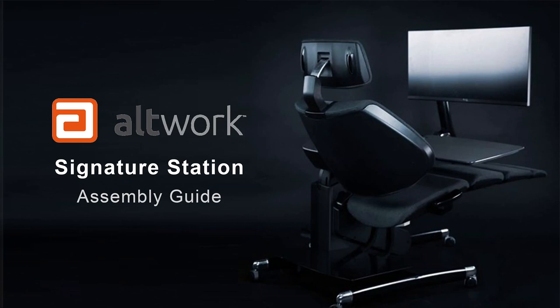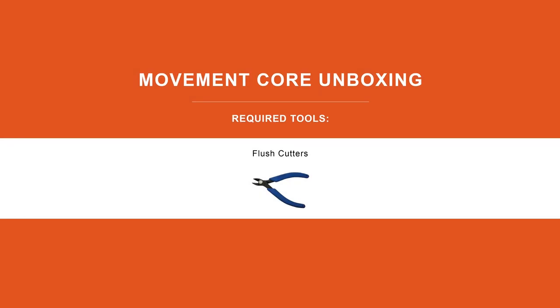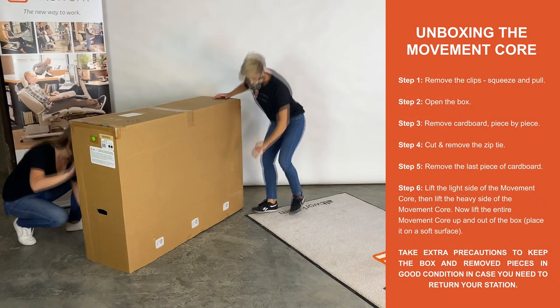Alt-Works Signature Station Assembly Guide. Movement Core Unboxing. Unboxing the Movement Core.